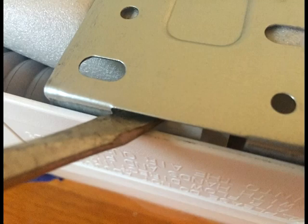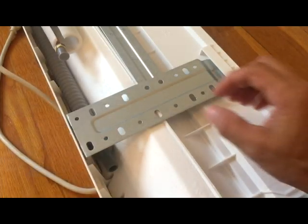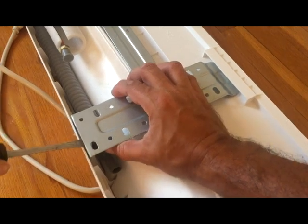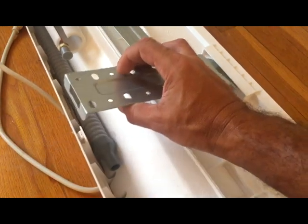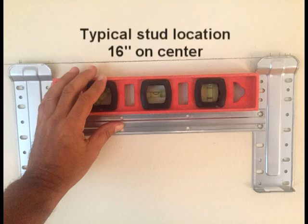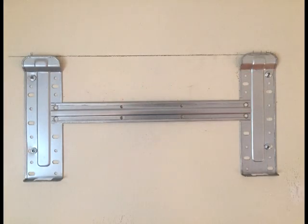The indoor mounting bracket comes attached to the indoor unit, held in place by two plastic tabs. Gently push on the plastic tabs as shown, and the mounting bracket will lift off easily. This unit came with screws and anchors for mounting the bracket into the drywall. In my case, I was able to mount the bracket directly to the studs on both sides. Mark for level and secure the bracket to the wall.